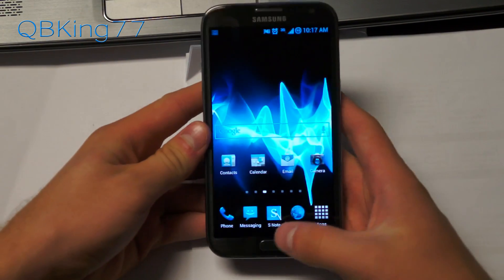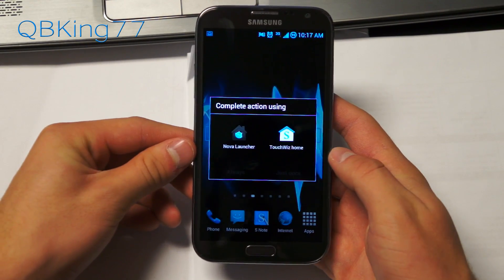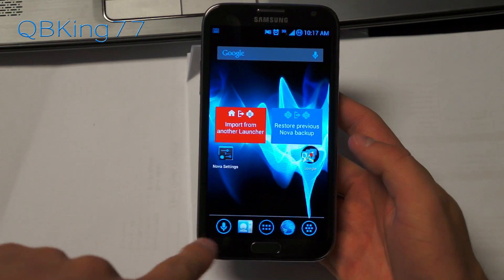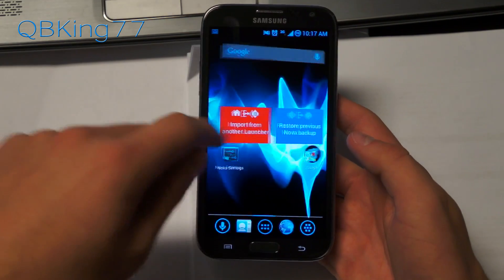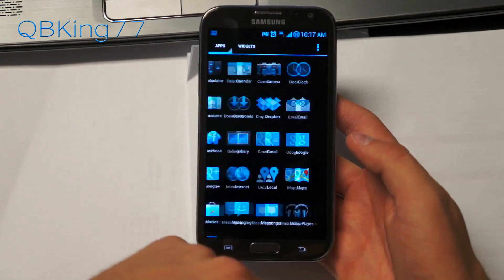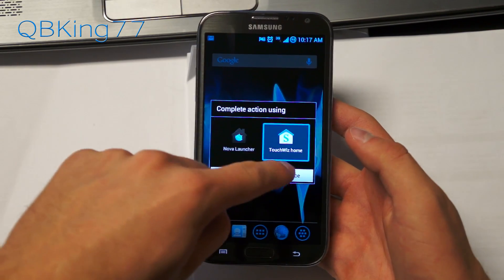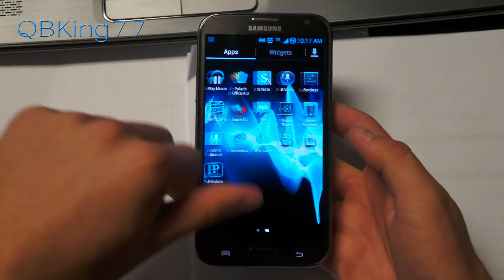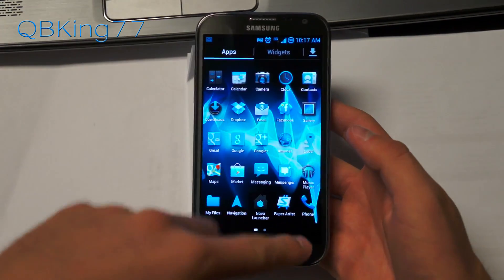Right away you are greeted with an option for two launchers: TouchWiz Home, which is the stock TouchWiz launcher, along with Nova Launcher. Nova Launcher is themed as well — you've got blue icons down there such as the app drawer button. Nova Launcher is just like the AOSP launcher with some added tweaks and settings. So you basically get your choice between TouchWiz Home or the more AOSP style one with a separate app drawer and widgets, as opposed to continuous scrolling between apps and widgets.